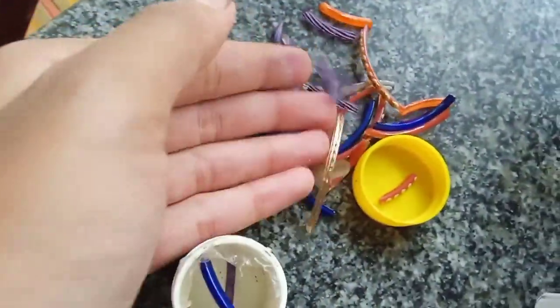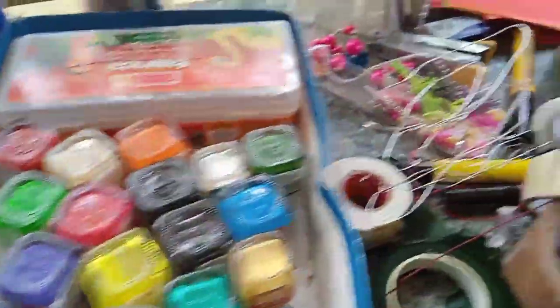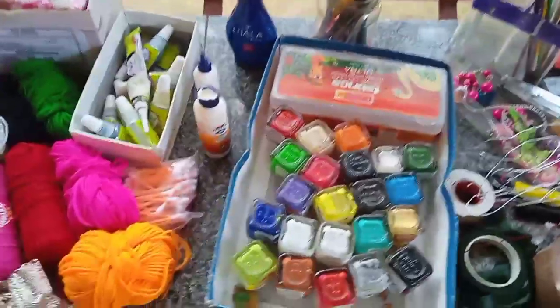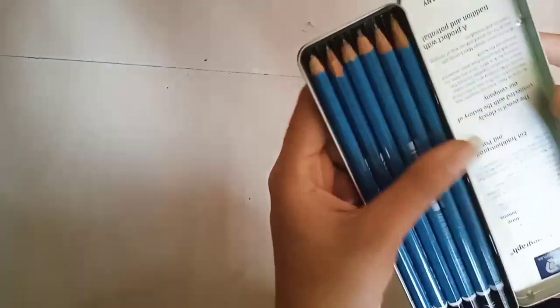We are all set. I will show you how to use it — we are all set in the craft. We will be working on the art line. This is a craft paint pencil. This is a new unboxing and review video. This is a dark line — this is a charcoal pencil.